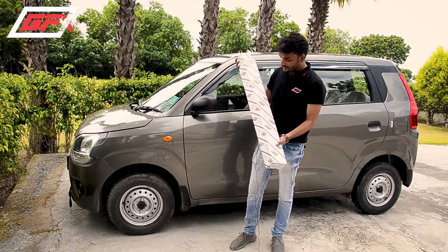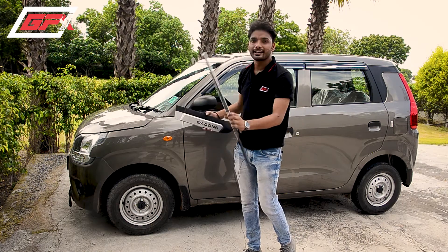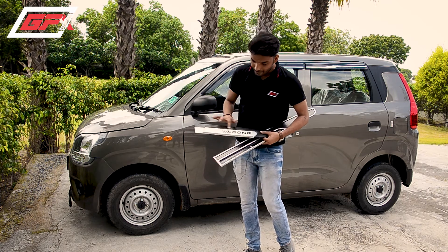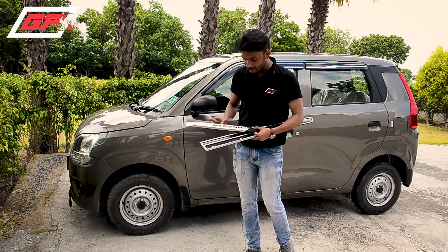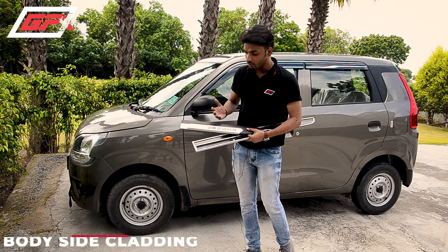You can see this is JFS body side molding. As you can see, this is on the rear side and on the front side. You can see 'Wagner's' written on it — it is painted on it, and it is very best quality paint. You can see it on the back side; it is much bigger.